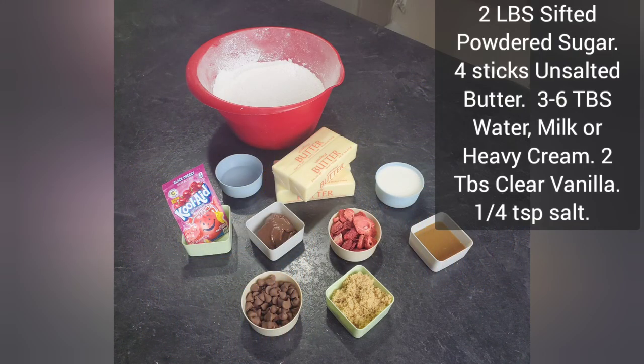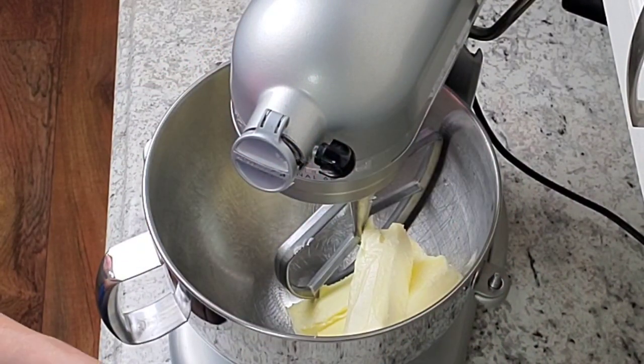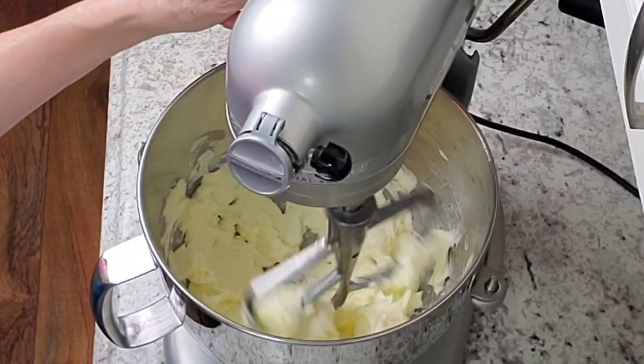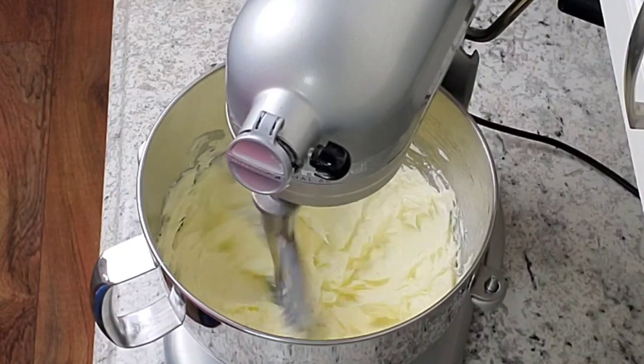Now this recipe is going to have the same base for all the different flavors — this is my traditional crusting American buttercream that I always use. I'm going to do a quarter of my normal recipe. This one is not going to beat the air bubbles out, but you can do that with your spatula if you want. Start by adding four sticks of unsalted butter into the bowl. I like to get this really mixed up well before adding anything else — let it go for a good 10 minutes. That softens your butter and lightens the color.